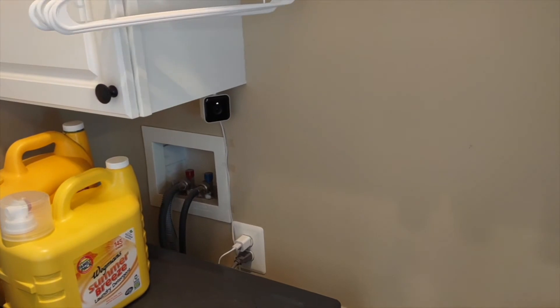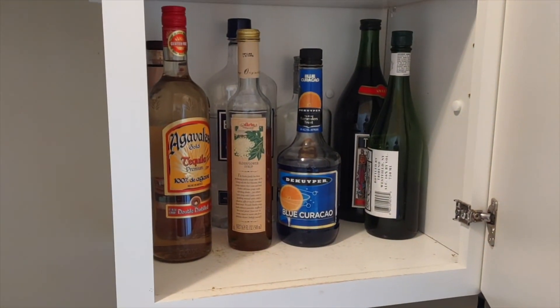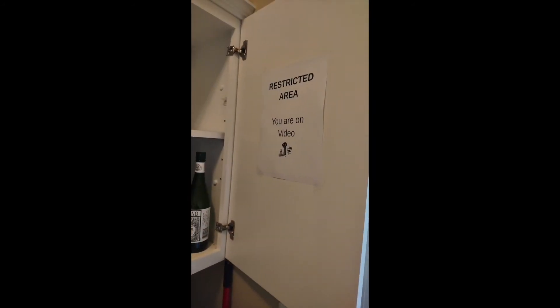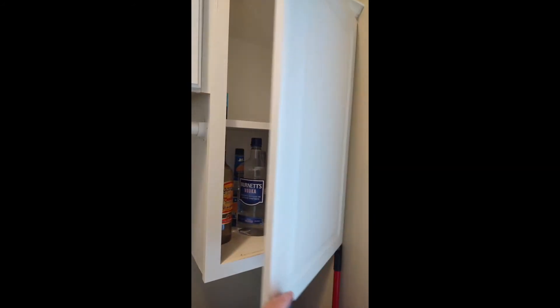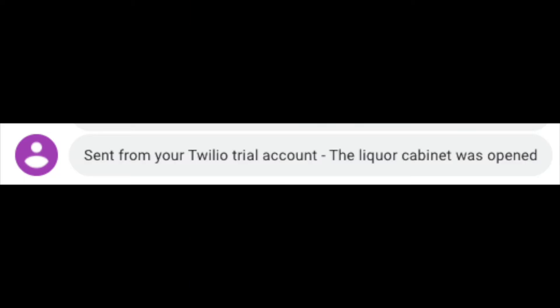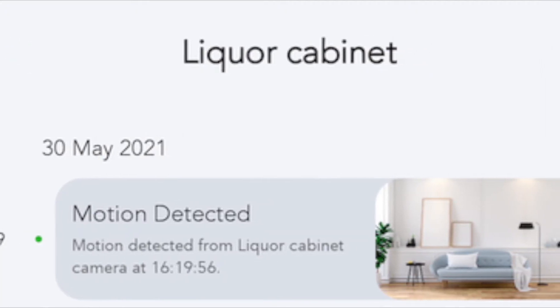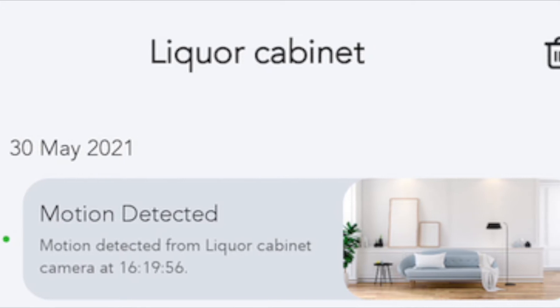With the system in place, here's how it works. Whenever the liquor cabinet is opened, the motion sensor detects the motion of the person opening the cabinet door. At that moment, an alert is sent to the home automation system, and a text message is sent to me telling me the liquor cabinet was opened. At the same time, the camera records the motion event, and that can be reviewed using their mobile app.